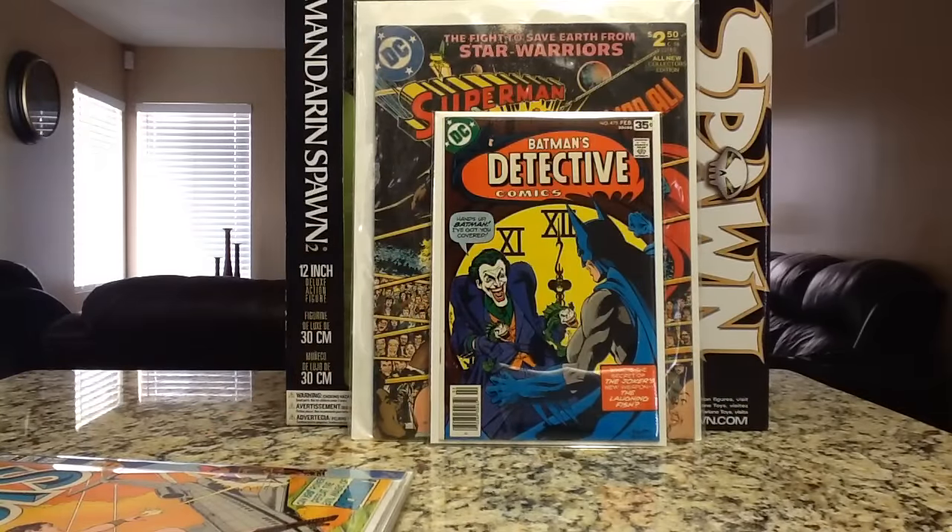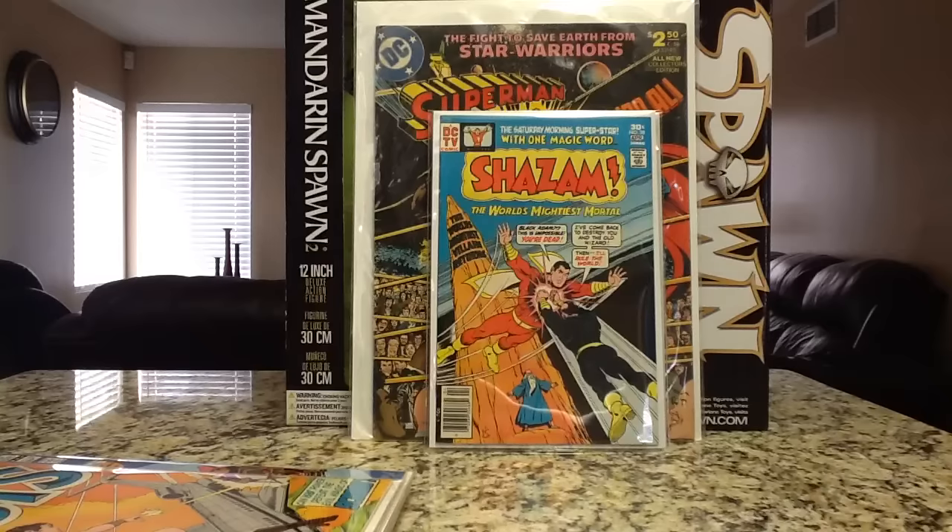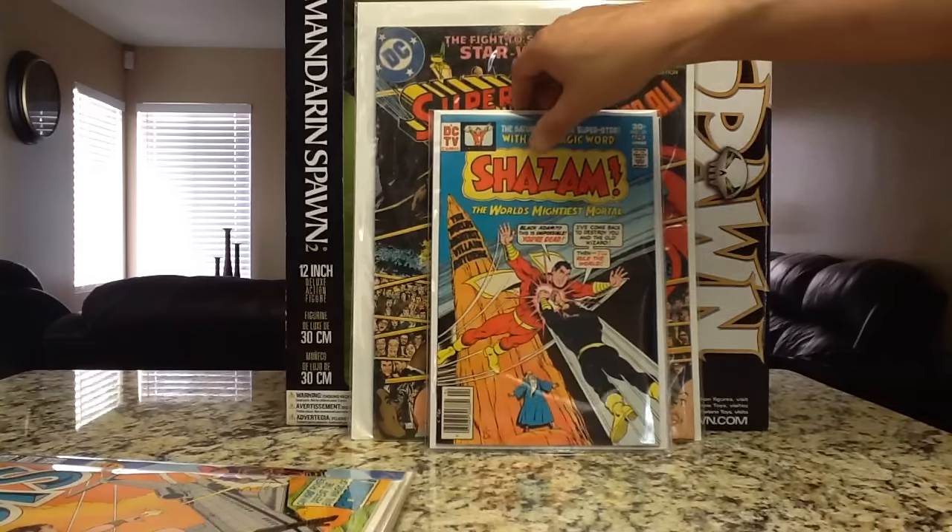The last book from my Craigslist guy — super stoked, finally happy to have it. I'd consider this a pretty big key right now: Shazam 28, I believe the first appearance of Black Adam since the Golden Age, or considered his first modern age appearance. Extremely hot book. When it was first announced about the Shazam movie, this book was going three, four hundred bucks. It's not as high as that anymore, but in this grade if I wanted to sell it I could probably get $150, if not a little bit more — because it's a nice high grade newsstand copy. All of those books I just showed you cost me approximately $85 to $90.